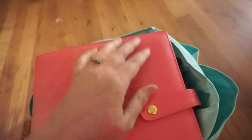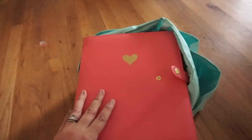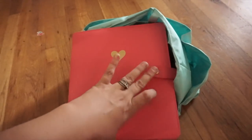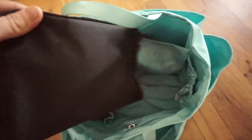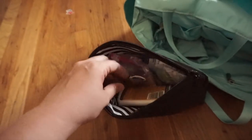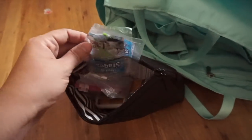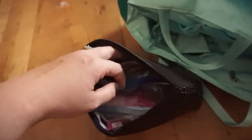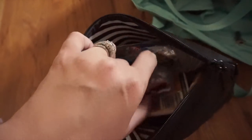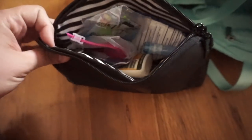Next in this middle section I have my classic size Happy Planner — a lot of you on Instagram thought it was my mini, but it's definitely the classic size. It definitely has enough room for a classic size planner. I also have a JuJuBe Blackout large set piece that serves as our med kit: bug spray, a lice comb, flossers, cough drops, band-aids, lotion, an ouch stick, and arnica — a homeopathic remedy for pain — just a few things we might need on the go.